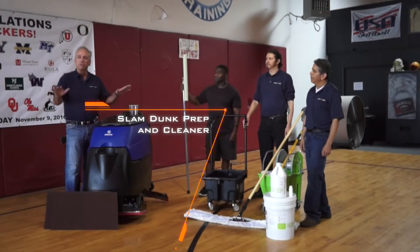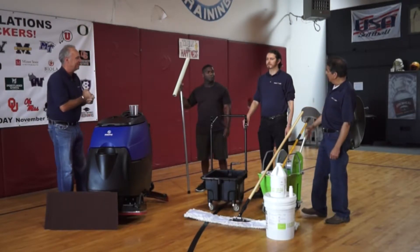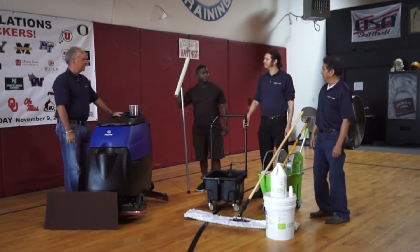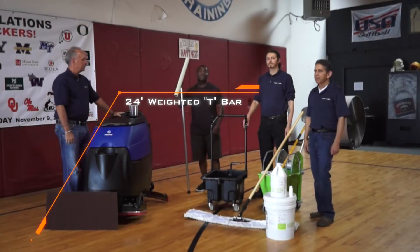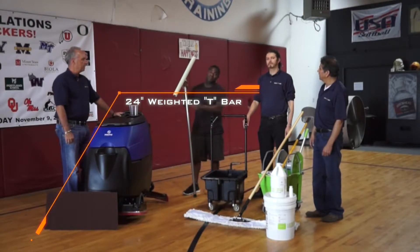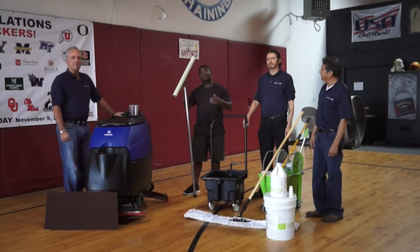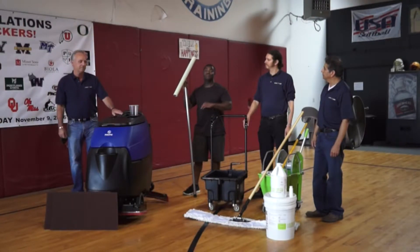We're going to remove all the soil and make this floor look beautiful in preparation of laying Slam Dunk. And Rico, how are you going to be laying the Slam Dunk? We're going to be laying the Slam Dunk with the Heavyweight T-Bar. The purpose of using the Heavyweight T-Bar is to get better coverage for the product and also to get a nice smooth cover.